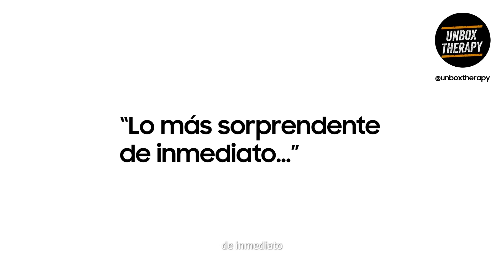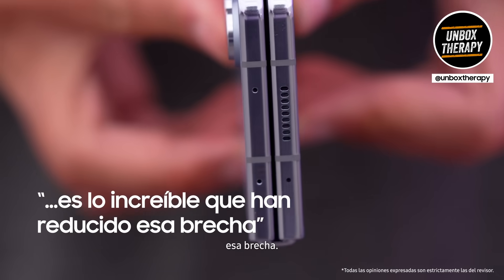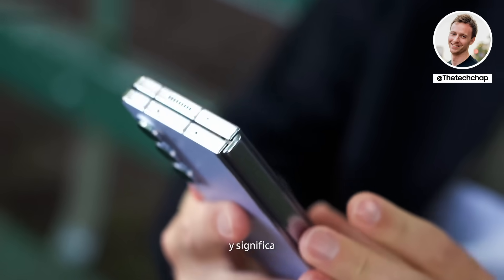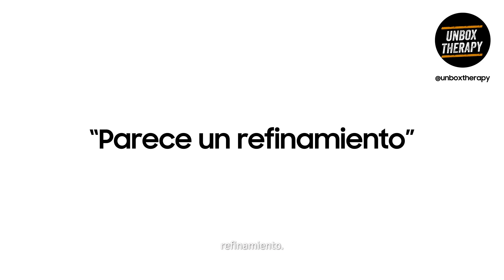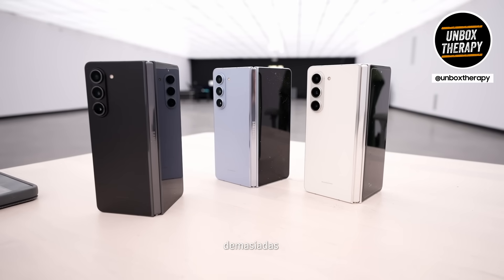The most striking thing immediately is just how tight they've made that gap. It means there's less room for dust and dirt to get in and scratch the screen, and it means they've been able to make this both thinner and lighter. First impressions, it looks like a refinement for sure — a matte finish on the back, so it's not going to attract too many fingerprints.